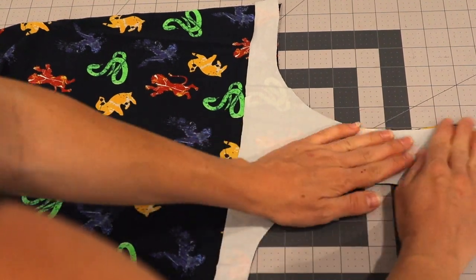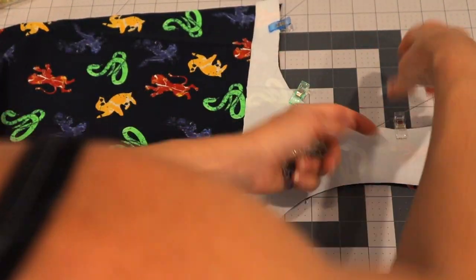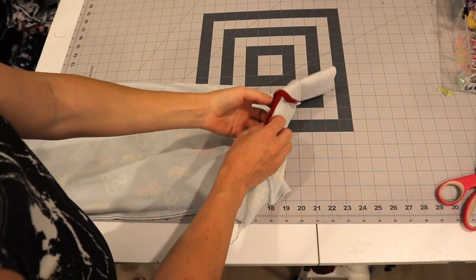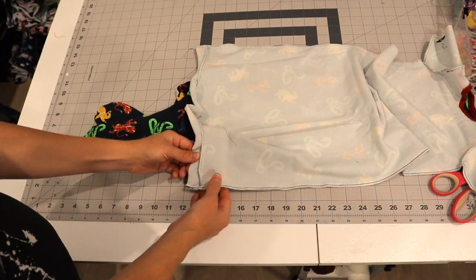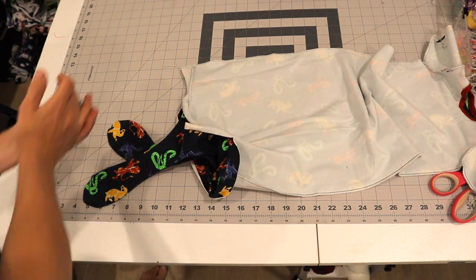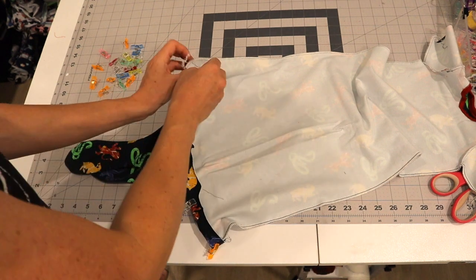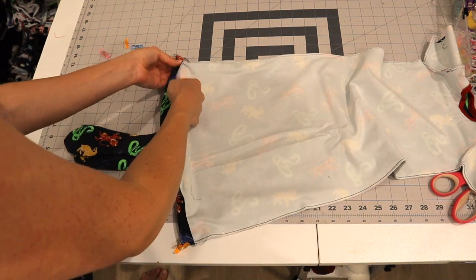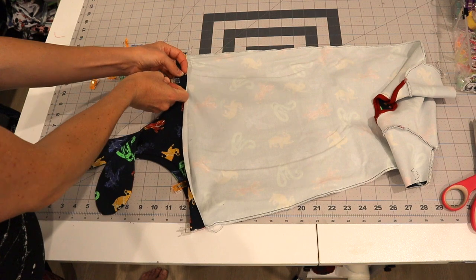Place these right sides together and clip everything really well around those curves so it lays nice and flat. Then repeat this for your back bodice and the back facing, and sew only along the curved edges, not the side seams. Next, assemble the top part according to the Good Baby Romper instructions. When you sew the side seams, you're going to sew in a straight line and then flip it up — flipping those wrong sides together towards the inside — so that we can topstitch our facing down and have a nice clean finish on the inside without worrying about the facing flipping out.